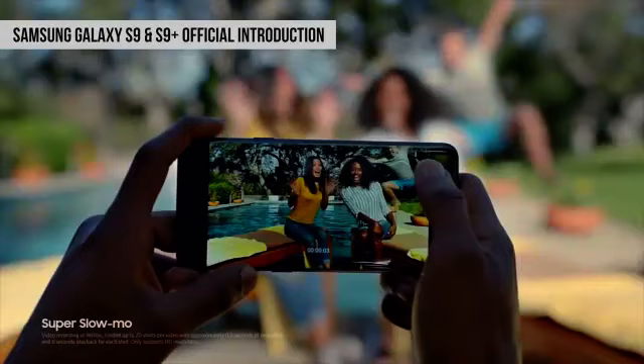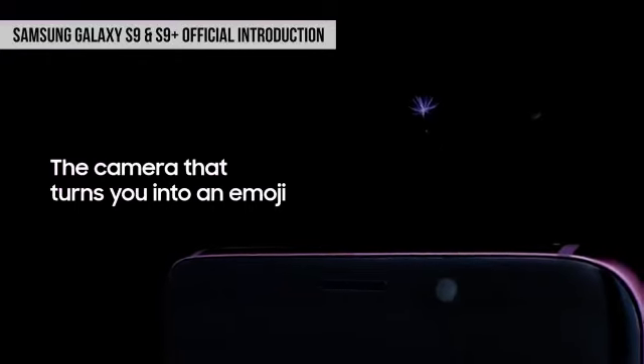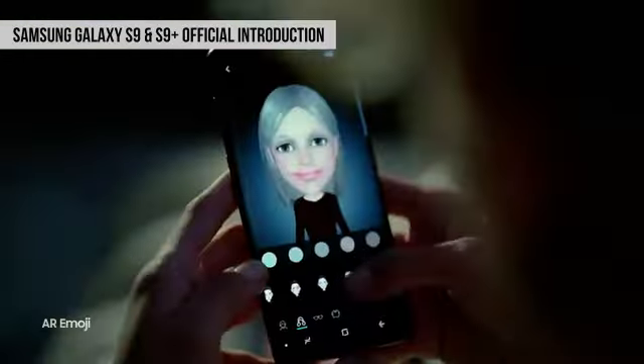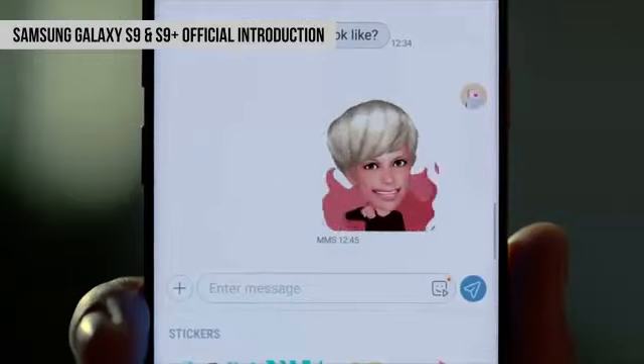Super Slow Mo mode में phone 0.2 seconds को record करके 6 seconds की video clip बनाता है. इसके साथ-साथ S9 series में augmented reality को भी डाला गया है. जैसे हमने iPhone X में animojis देखे थे, वैसे अब S9 में AR emojis हैं, जिससे आप अपना एक avatar बना सकते हैं और animated messages भेज सकते हैं.